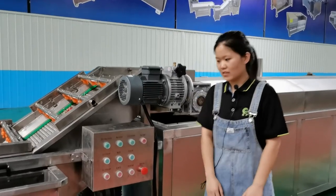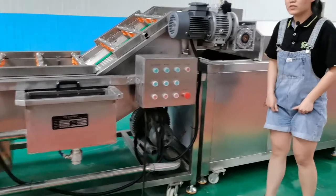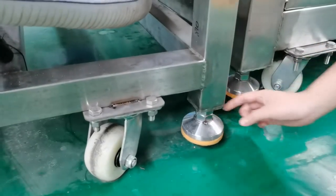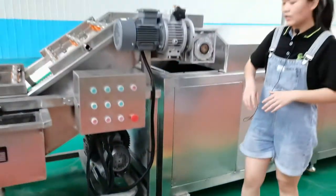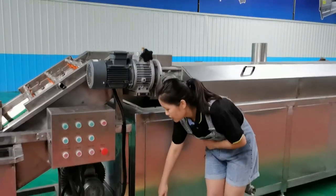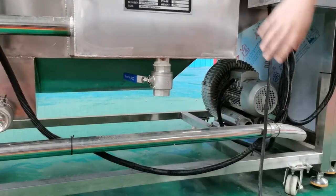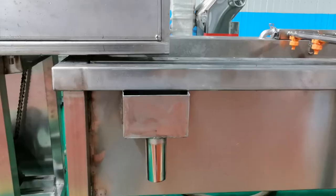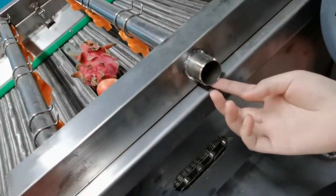Here are some notices. First, when you receive this machine, please check if there is any damage. Second, you can see there are three waste water outlets — you need to connect them with water pipes. There is also an overflow gap that needs to be connected with a water pipe. You also need to connect a fresh water pipe to the inlet.